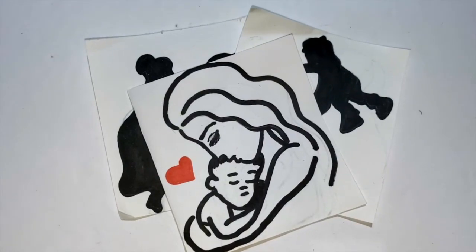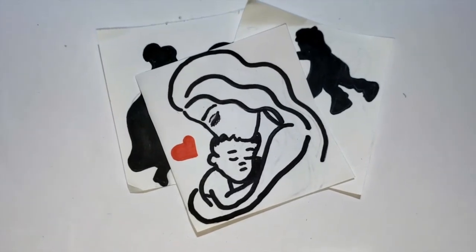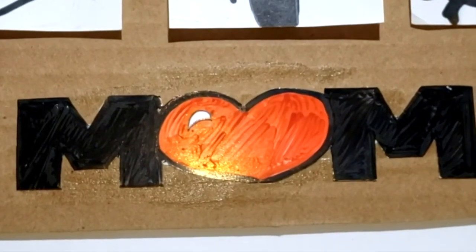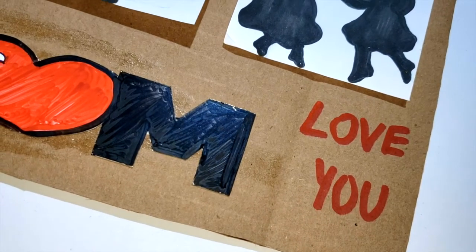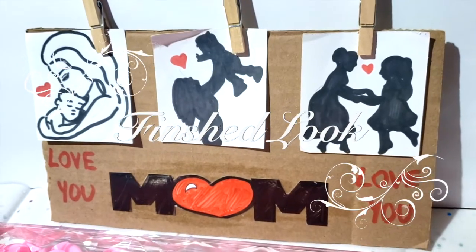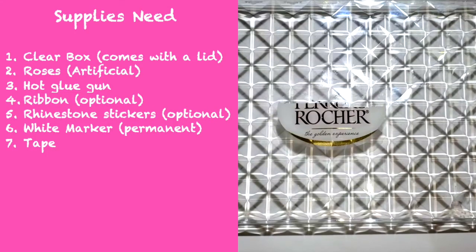I didn't have any small-size pictures, so I used three pictures I had drawn out. Next, I glued on the 'mom' cutout I had made, and on the empty spaces on the sides I wrote something sweet. Here is the finished look.